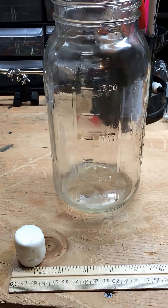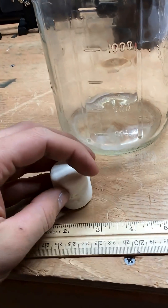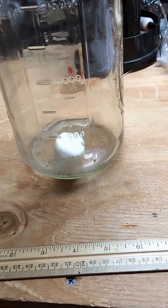So here we have a vacuum chamber again — it pulls at 15 microns of vacuum pressure. We have this little marshmallow, and we're going to see what happens when we put it under 15 microns of vacuum pressure.